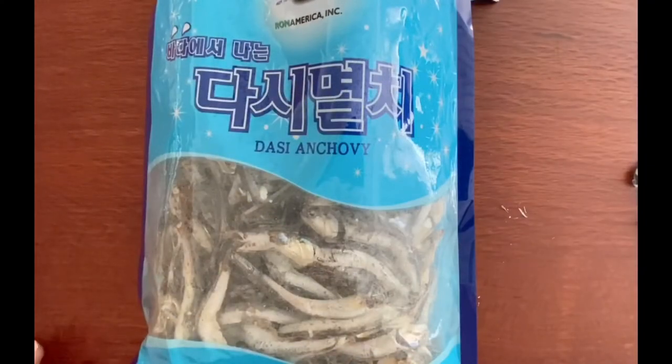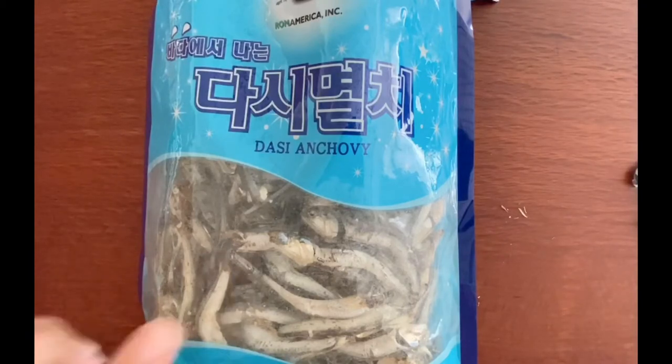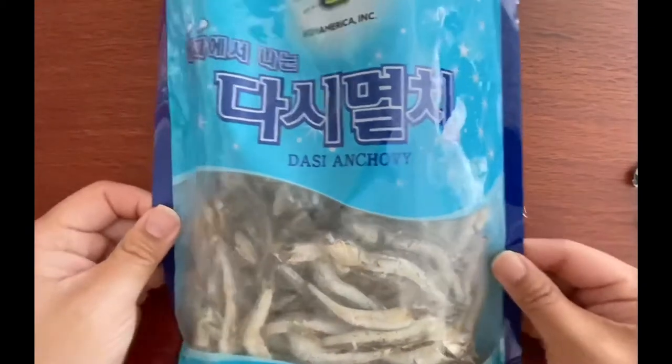Hey everyone, Faye here from Almost Korean. Today I'm going to show you one ingredient that is a must-have when you're making Korean soups, and that is the dried anchovies.